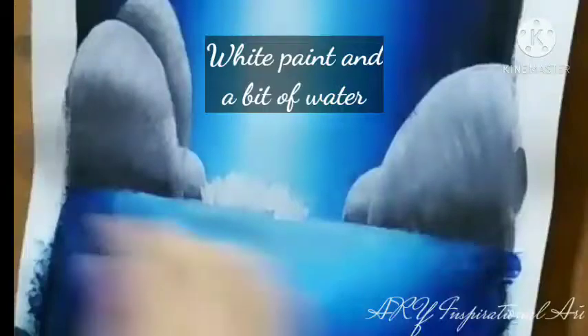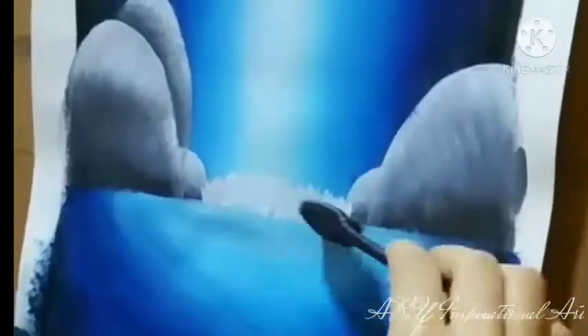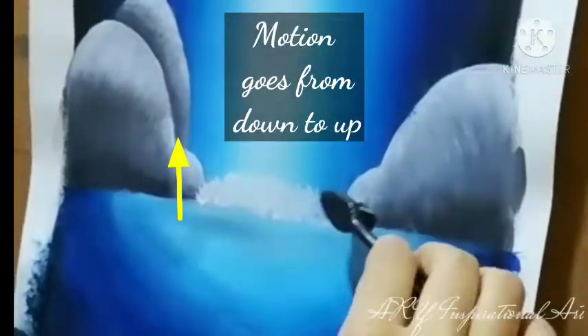Now that I'm completely done with the rocks, waterfall and the lower part of the painting which is the water, I'll be going into making the splashes of the waterfall. For this, I'll be using a diluted solution of white paint and some water, put it on a toothbrush and slowly put it on the paper in this way. Make sure the motion goes from down to up.